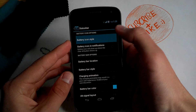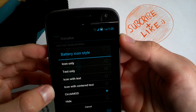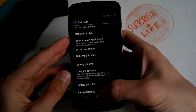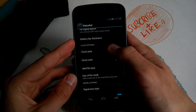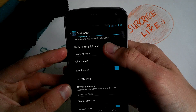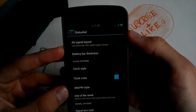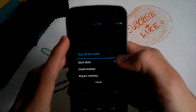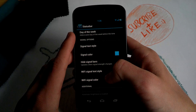For the status bar, you can mess with the icon style. I've enabled Circle Mod — it's kind of cool, I really like it. You can also enable clock with text, for example. And for the day of the week display, you can disable or enable that. Very cool options.